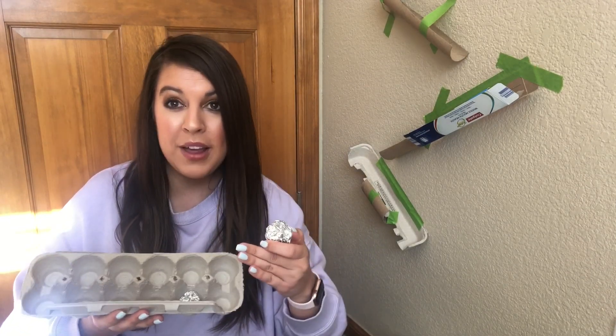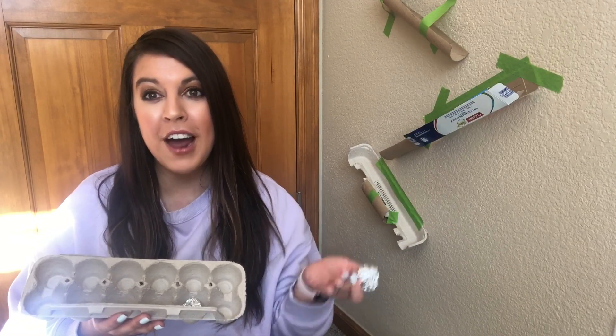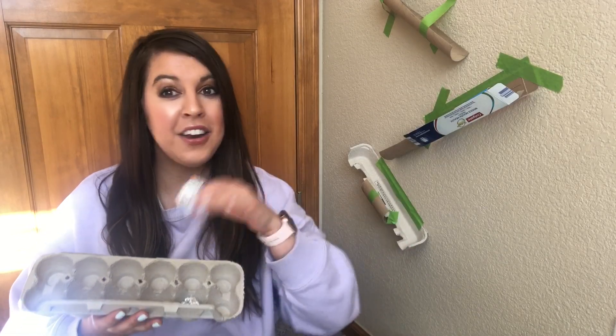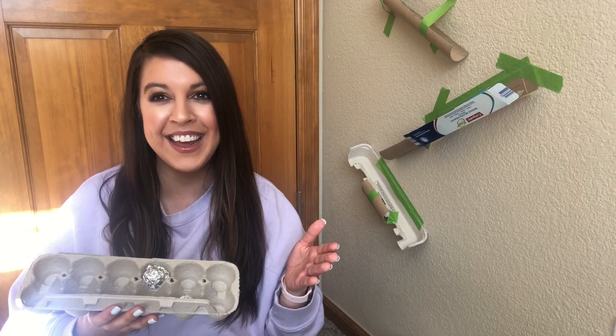There are so many different ways to make this harder and a little more challenging, so try those things out. Have a good time. And remember, make sure you clean up your mess when you're done. I'll see you later.